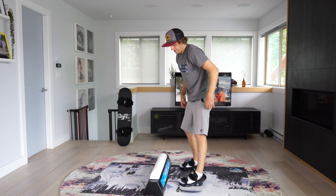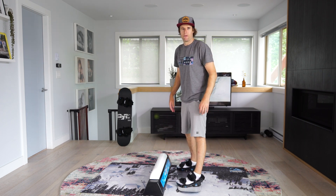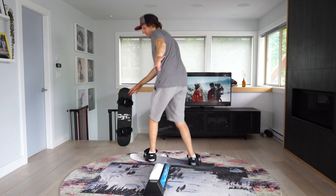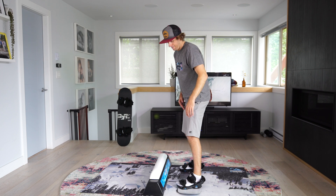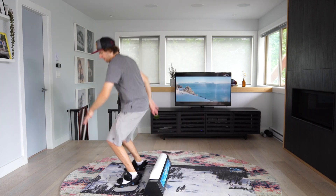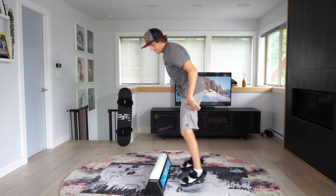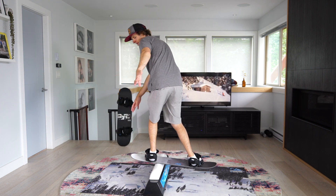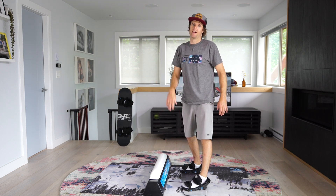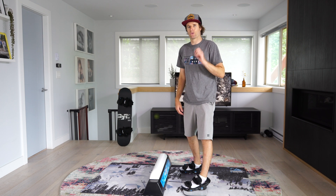When you want to get your balance on the rail, front side board slide. If you can hold it up there for a few seconds like that, that's awesome. Then you're starting to get that trick on lock.